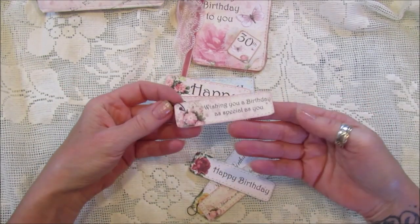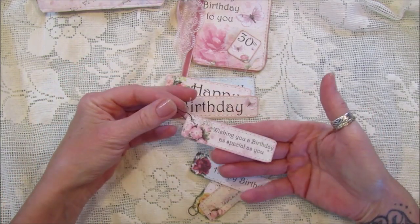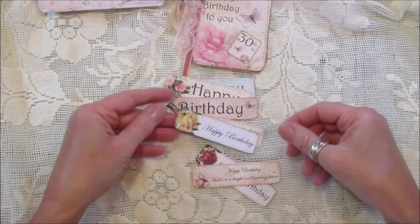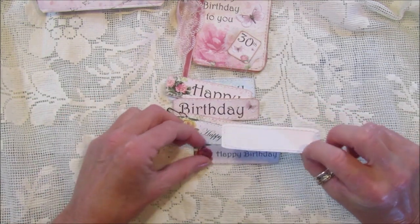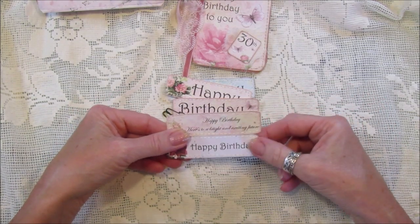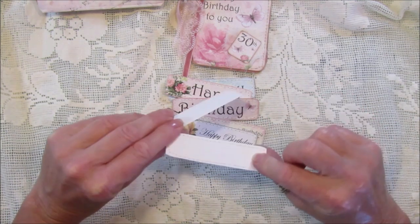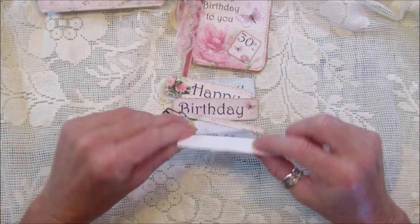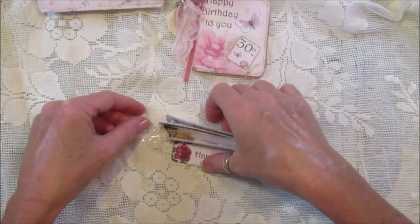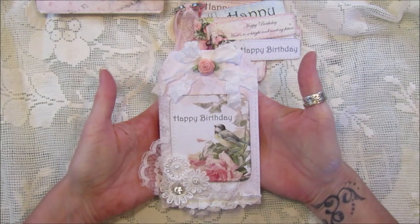These ones I've just popped onto a little bulb clip so they just hang off anything. I do like my dingly danglies hanging off things and I think they look really pretty. All I've done is backed them onto a little bit of card. I printed them all off on 160 gram paper and then, because I wanted to make them into tags, I've backed them with a piece of card - you can use a bit of your recycling to do that as well.